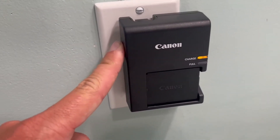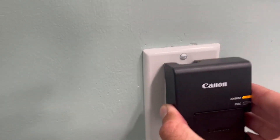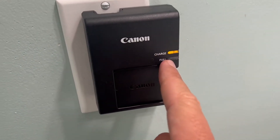Today we're taking a closer look at this Canon battery charger. Very simple to use — just plug it into your wall, and it's going to tell you it's charging.